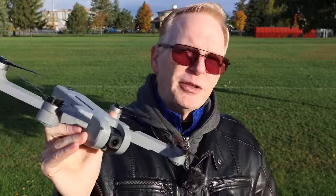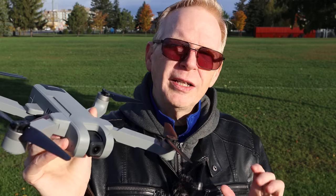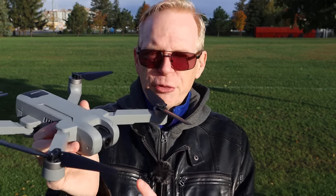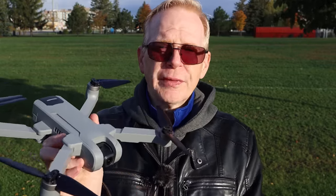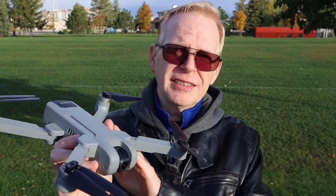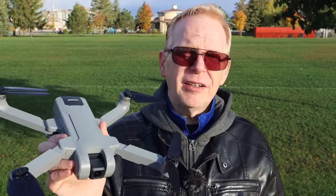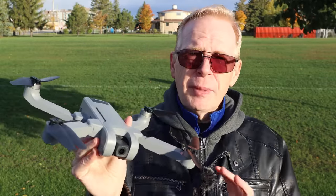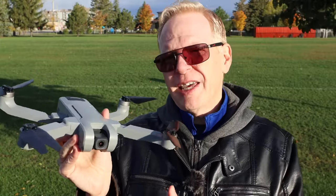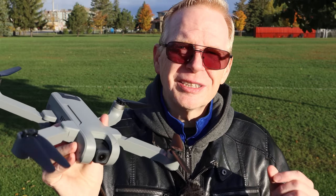Now for those of you who are brand new to drones and looking for one for Christmas: if you want to buy a drone for video, you need at minimum a two-axis gimbal, ideally a three-axis gimbal. This drone has no gimbal, and it also has no electronic image stabilization. So this drone is designed as a fun beginner drone - crash it, bash it, it's well protected. Unlike drones with gimbals where you can break the gimbal, you can't really break anything on this one.